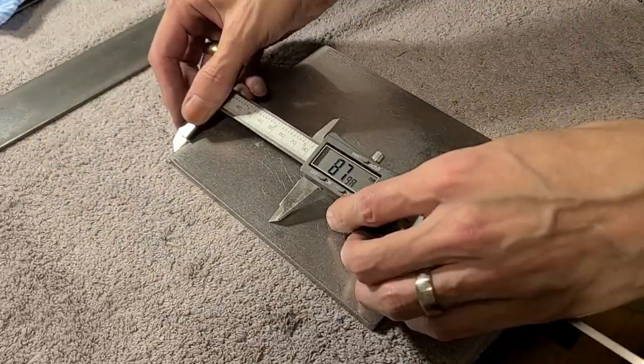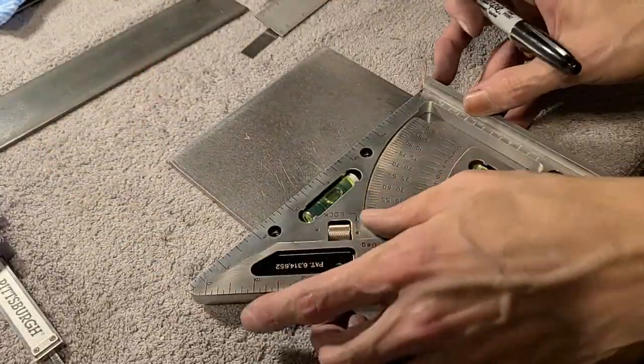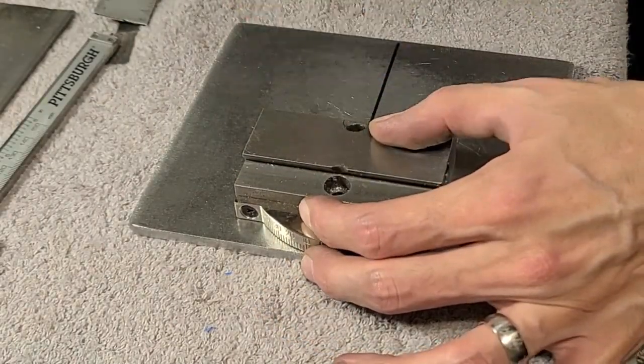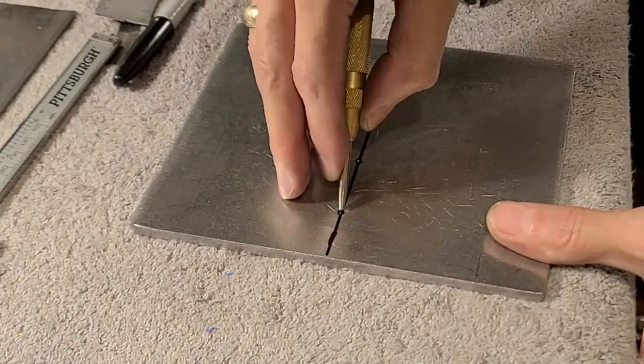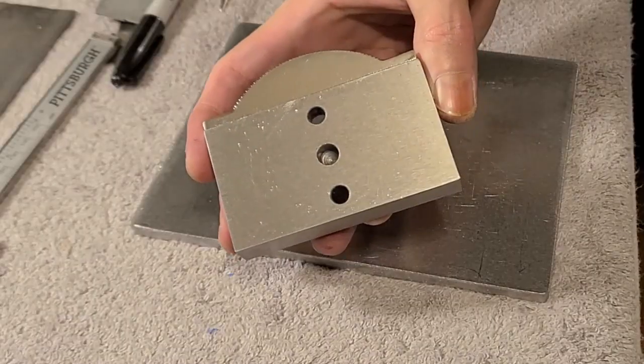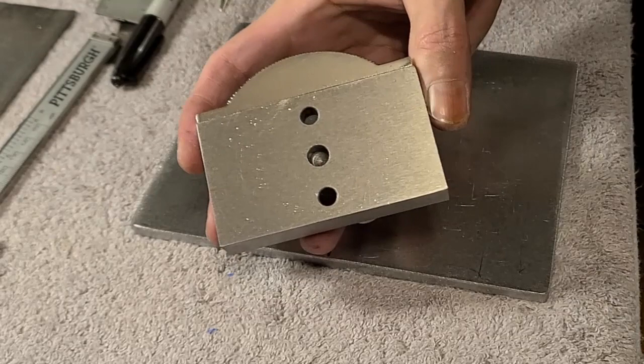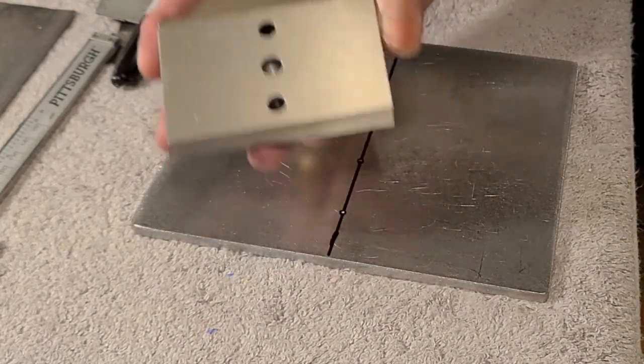Now I need to do some complicated measurements here. I have no idea what these were from. Between the two screw holes, annoyingly, there is a divot that I'm going to have to drill too, but try not to go all the way through.